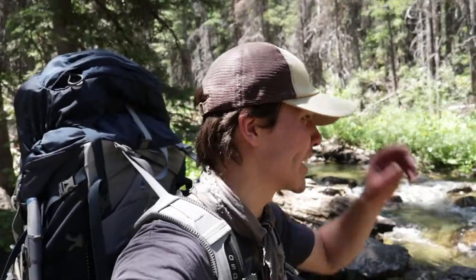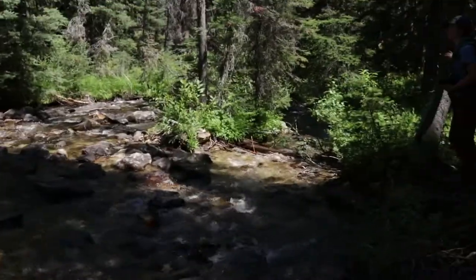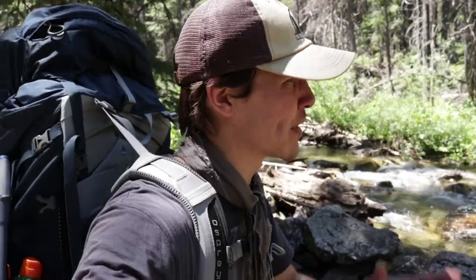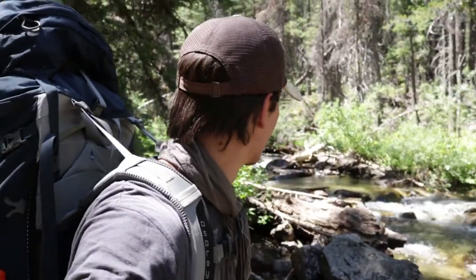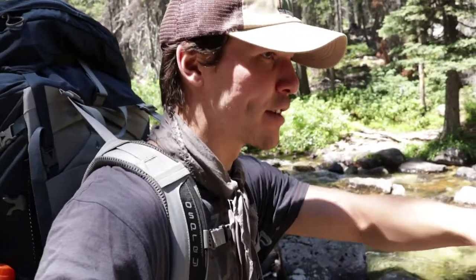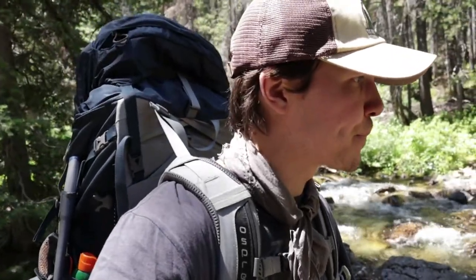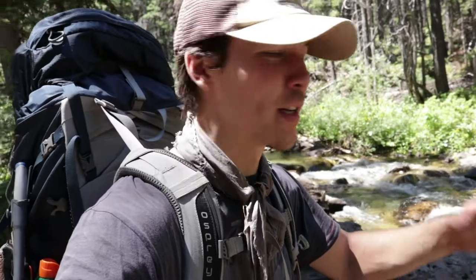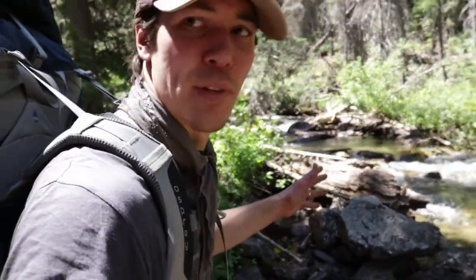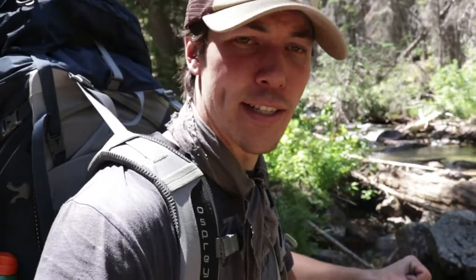We've made it to the river crossing. Your first step is to assess upstream and downstream to see if there's a safer route than the one provided. We might be able to scramble across rocks on the downstream side, but that has a risk factor — rocks could be slippery or uneven. If you were to wade across, the main thing you want to do is face upstream. If you can find a large branch or some kind of walking stick, put that in front of you and walk almost like a tripod.